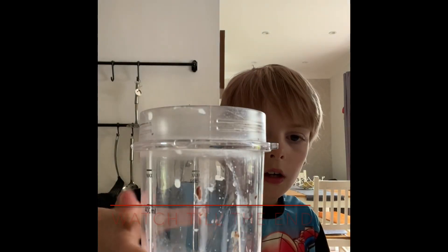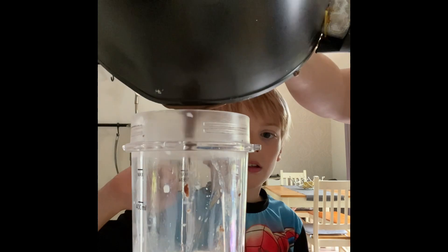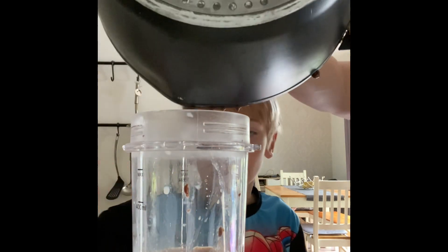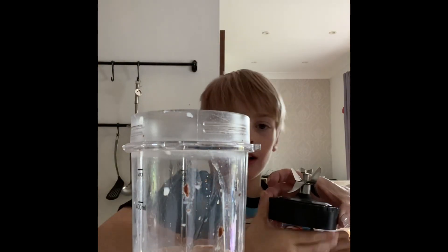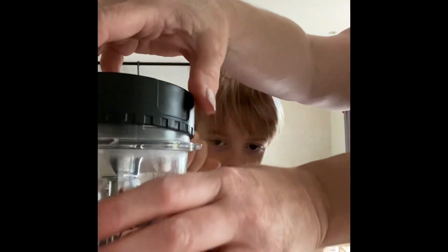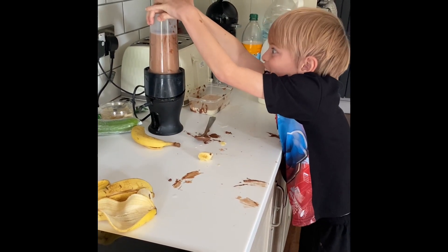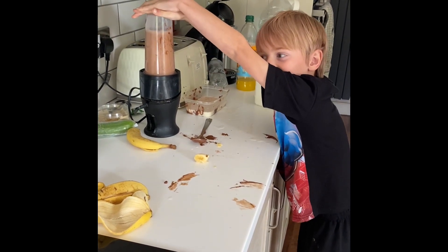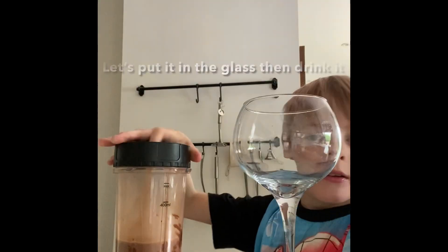It's going to be a milkshake as well. The milk is melted now while we do this milkshake banana thing, so we're going to put this in. Okay, I know how to do it. Let's see. Now I'm going to put it in.